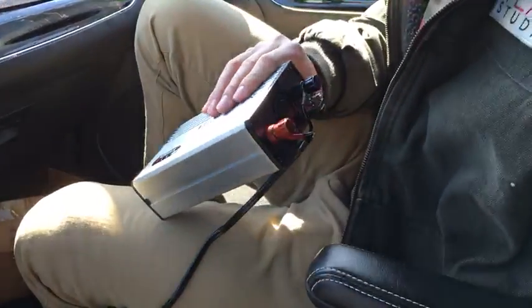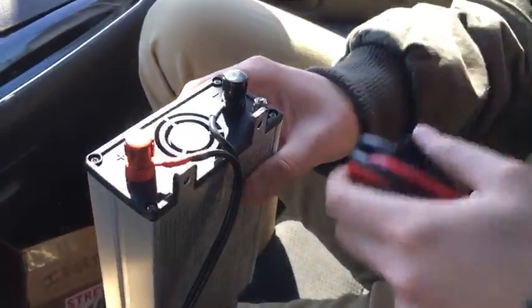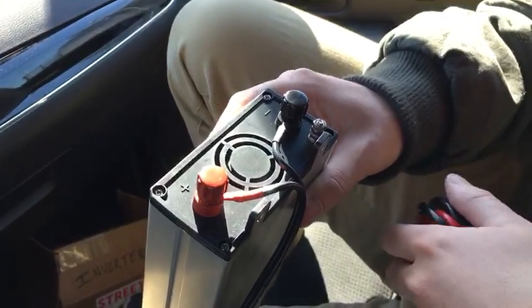But just in case that does happen, you'll take your cords here, unscrew the caps — black to black, red to red. Same with the battery. Just hook it up to your car battery and you should be good to go.